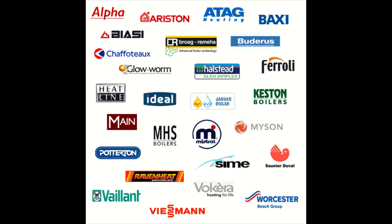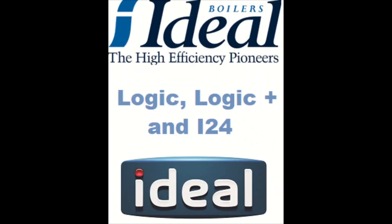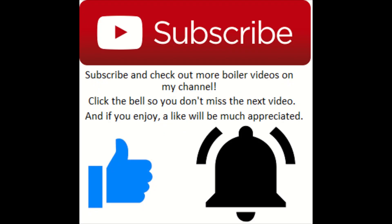Hey, what's going on guys, it's Goldgas here with another episode of how to put a boiler into service mode. This episode covers some Ideal boilers including the Logic, Logic Plus, and the i-series including the i24. So let's jump in — if you enjoy, please drop a like and if you want to see more service bits and gas works, be sure to subscribe and check out my channel.